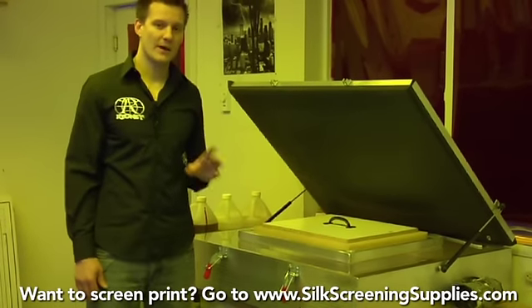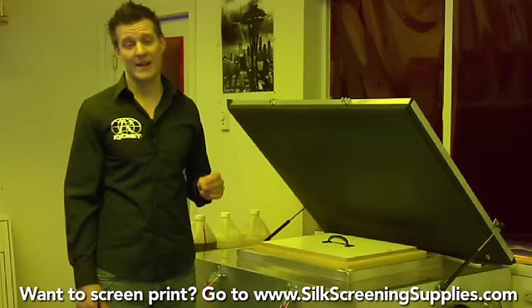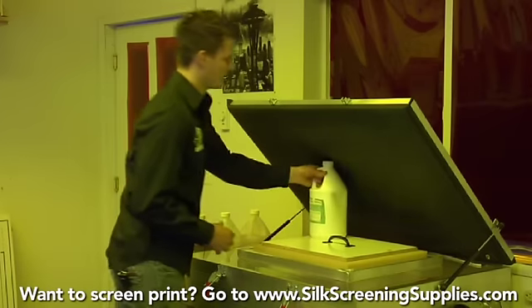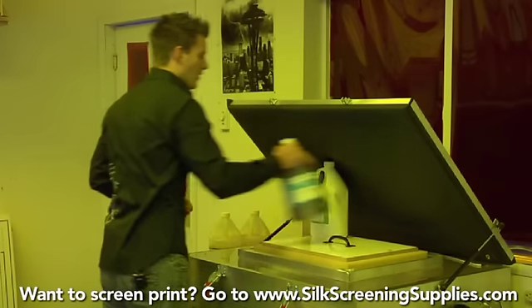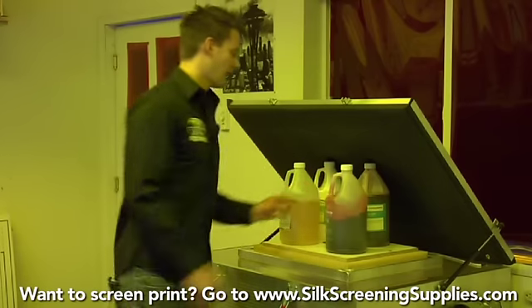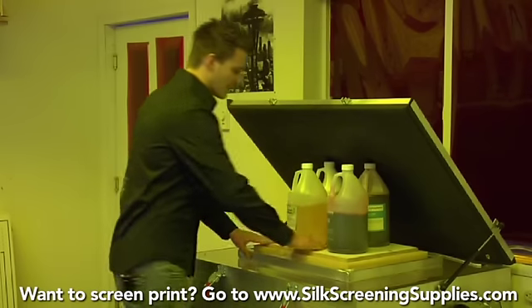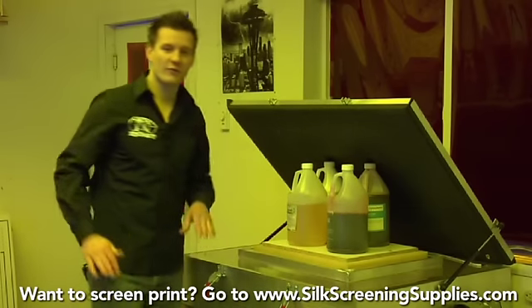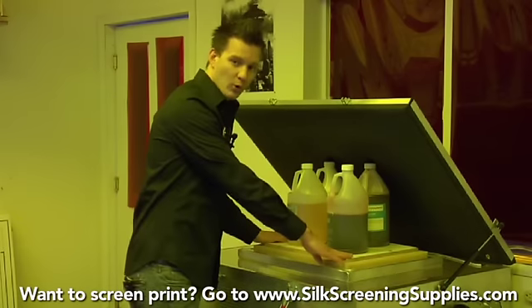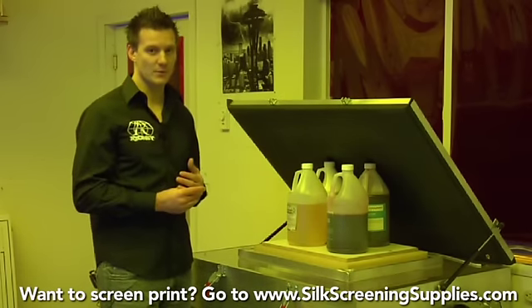When applying weight, we typically recommend 40 to 60 pounds — about 4 to 5 gallons of water or chemical. You can also use dumbbell weights. This presses the foam and the weight evenly into the mesh, distributing it using a board on top in order to make the positive contact needed for optimal exposure.